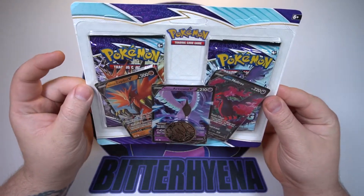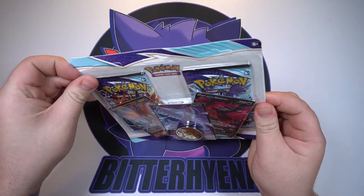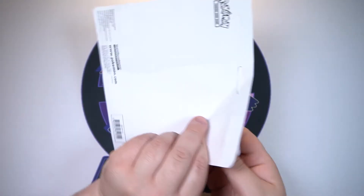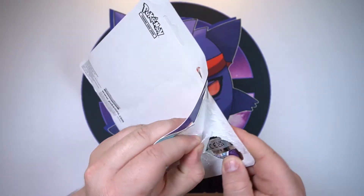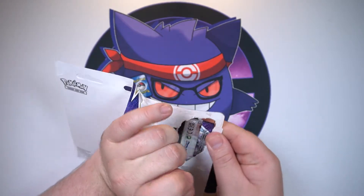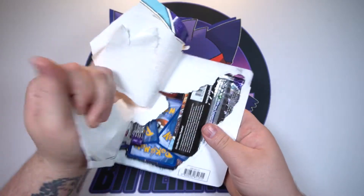I do want to see if we can get some hits from one of these, so let's go ahead and get into it. No idea or any word if they are going to print these for retail use or anything, but it is nice to have. Look at that — very minimal, I like it. Let's carefully get these packs out and see if we can get any good luck.